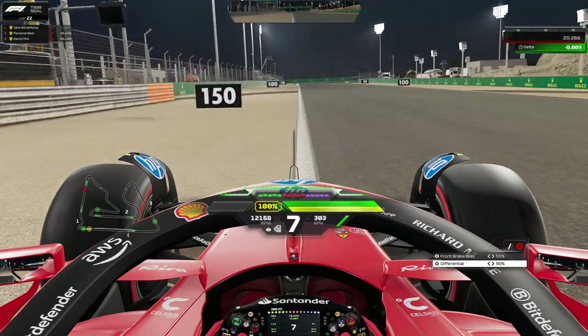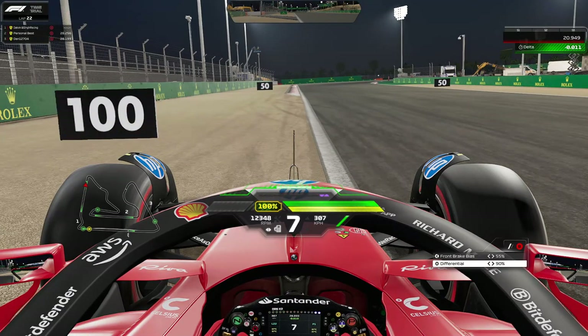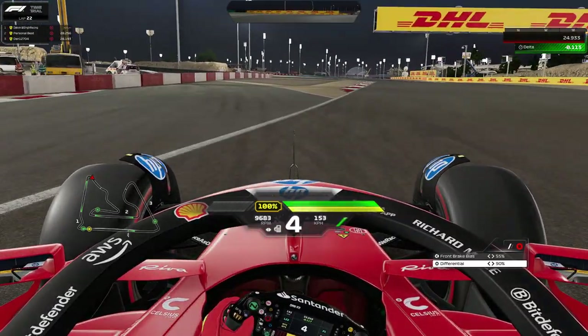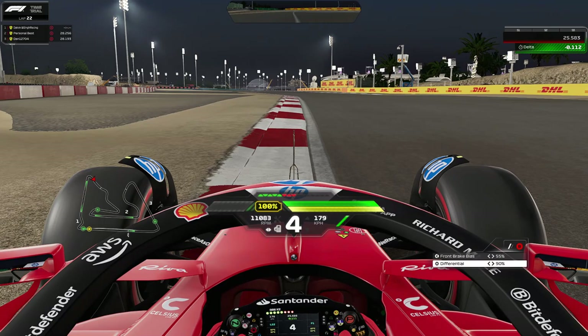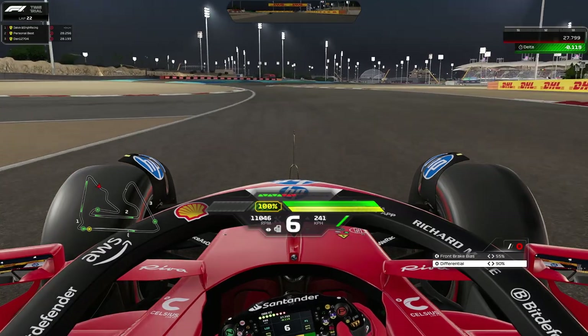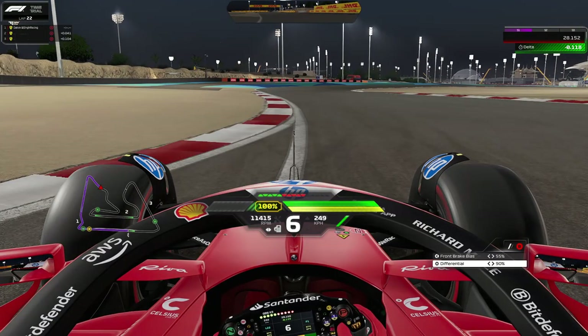On the exit use as much curb as possible, open up DRS, and bring your car all the way to the left-hand side. Be ready to brake right after the 100 meter mark and just before the start of the curb in front of you. Take it in third or fourth here and let the car run wide on the exit to maximize your exit speed. Be careful with curb usage here — it can cause oversteer and will spin you.